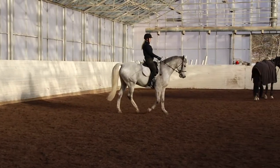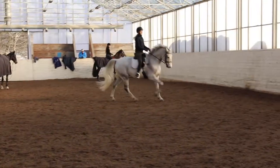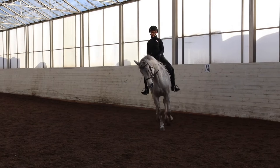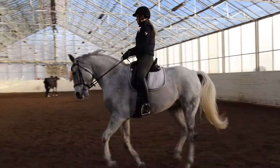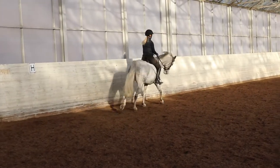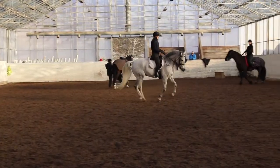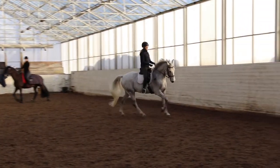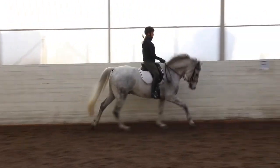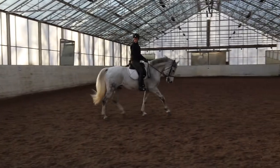When doing the transition up to canter he's much more balanced. But here in the right canter you can see how he's tilting his head the wrong way and gets this spaghetti or sausage kind of form. That happens because if he is not completely through in his neck, he carries himself to the wrong side.